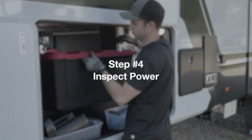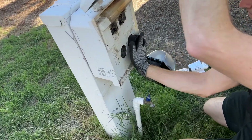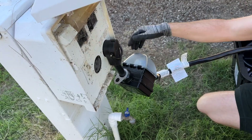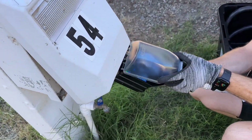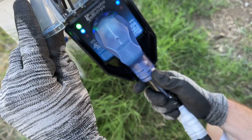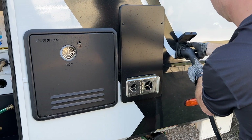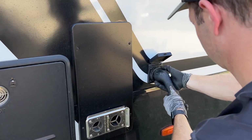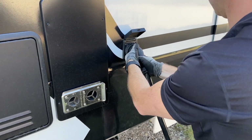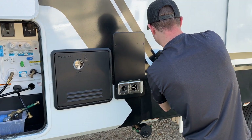Step four: Inspect power. Inspect the power by plugging in your surge protector and reading the readings. If there's an issue with the power, notify the office immediately. If there is no issue, go ahead and plug your power cable into the power pole and into your rig. This will start up the ACs and other electrical devices, which is very important in hot weather so that your rig is a little bit cooler once you get inside.